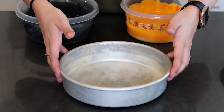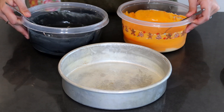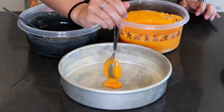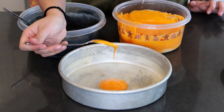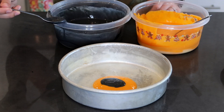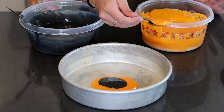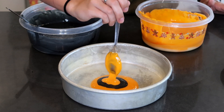Here's the first pan, sprayed with baking spray. I have my vanilla cake batter dyed orange and black with a spoon in each container so we don't mix the colors. We're going to take a big blob of orange and drop it right in the middle, do that a few times, then put a blob of black right in the center of the orange — probably two scoops. You want to do a different amount of scoops every time so the stripes aren't all the same size.